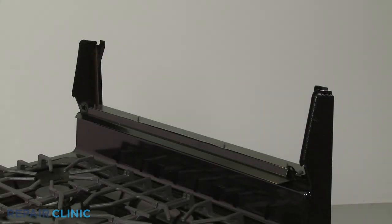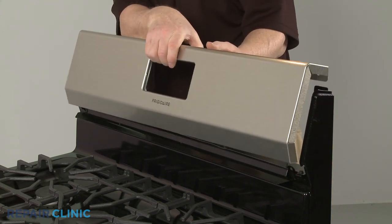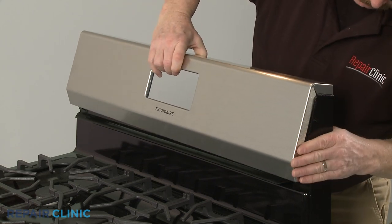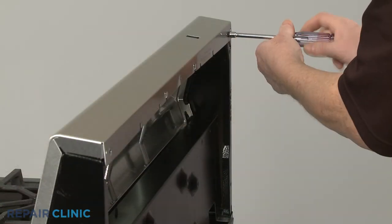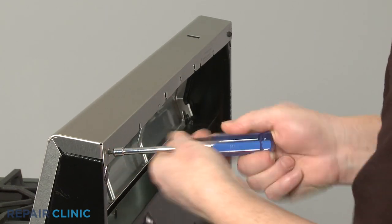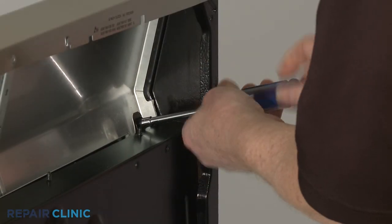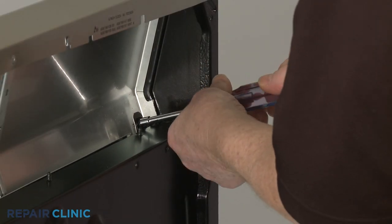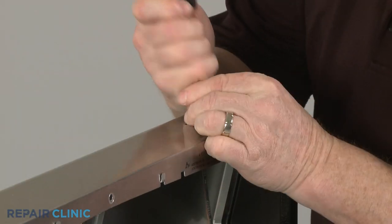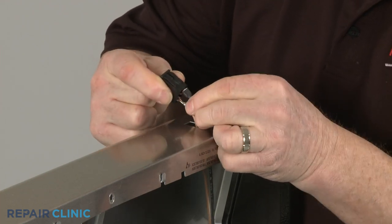Reinstall the control panel by positioning it on the end caps. Reinstall the oven light switch by first connecting the wires to the terminals, then snap the switch into place on the control panel.